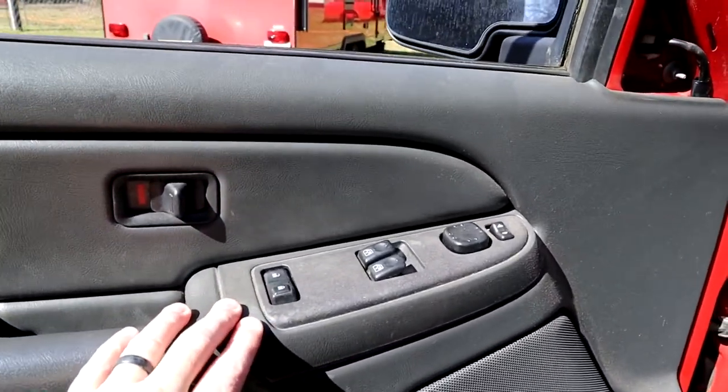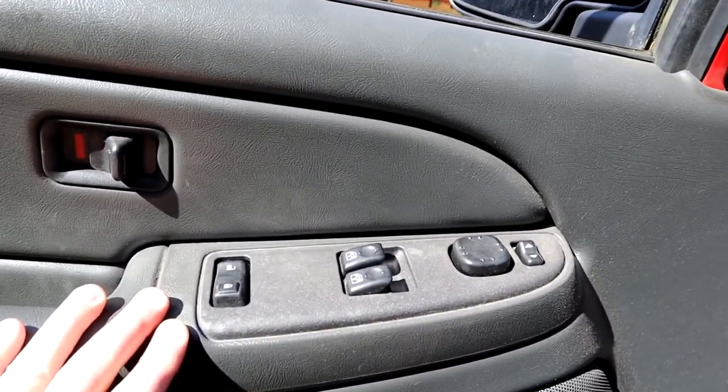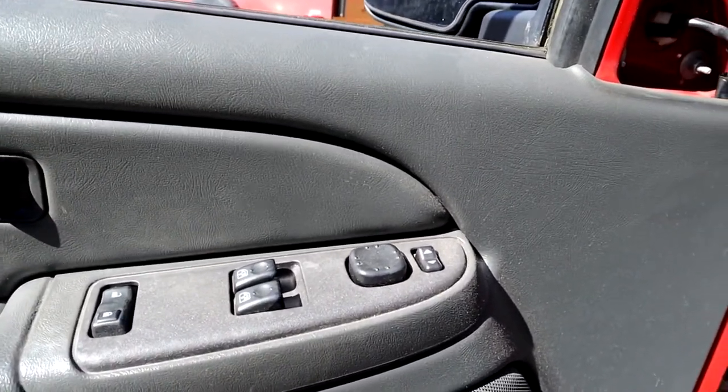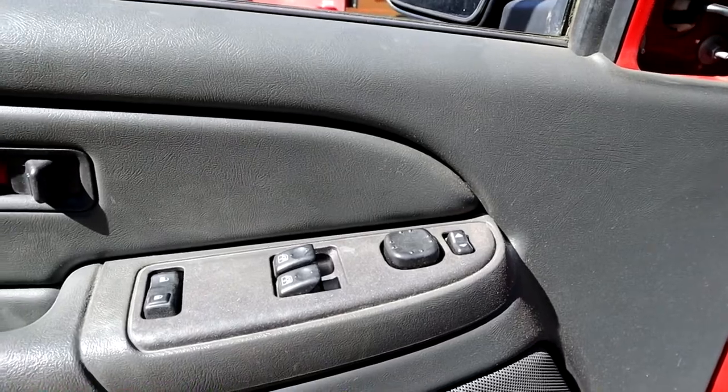You don't have to pull this off to get it off — all the wires are connected. I'll pull it off and show you. I have to actually pull this out of the door panel; it unscrews, and I'll show you how all the connectors go because you can't see it from here.